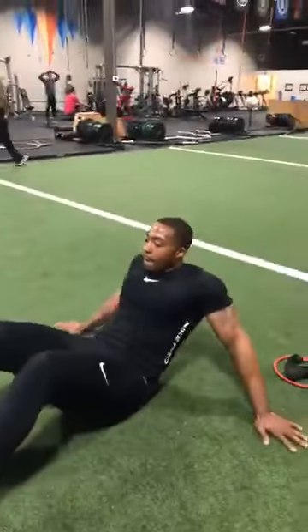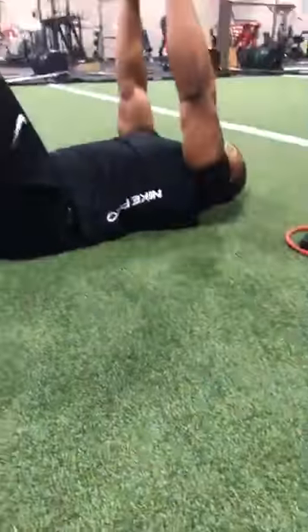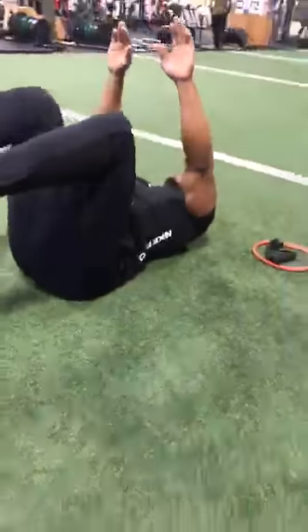All right, B, you ready? We've got one more set. One more set. Guys, we're seven minutes in. Let's move it.